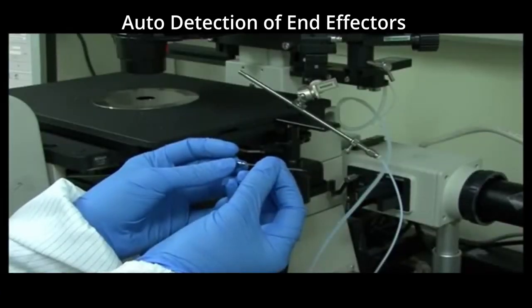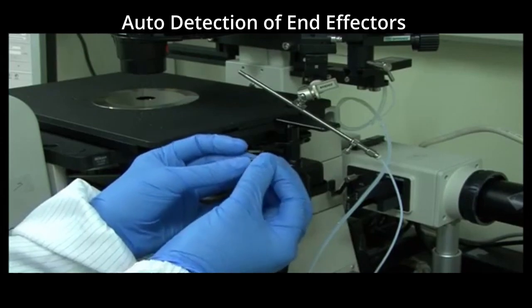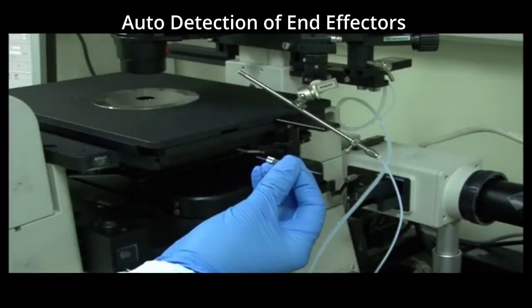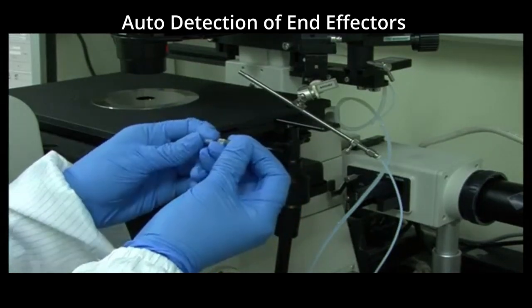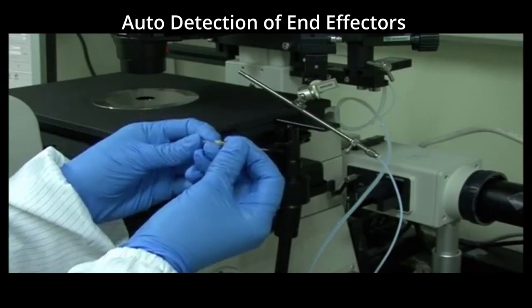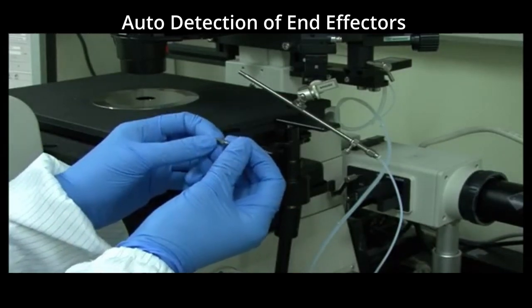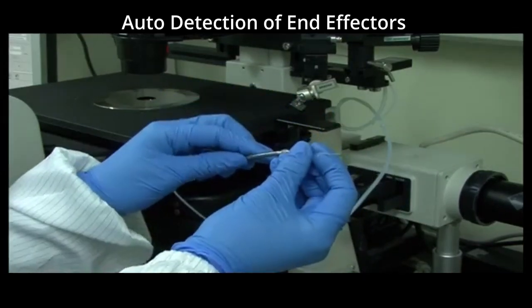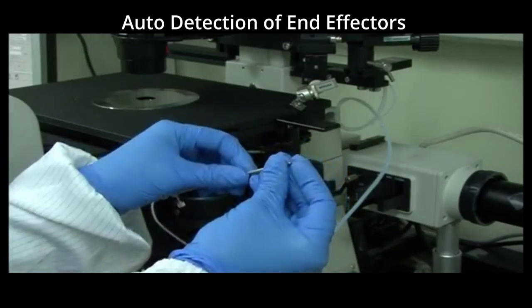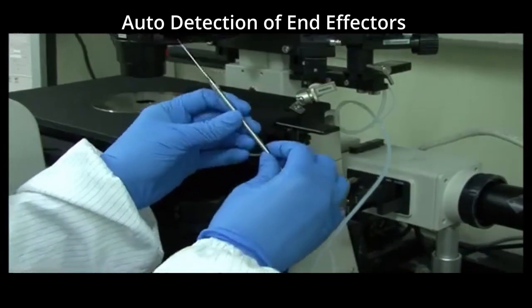With how great micromanipulators are, there are still some issues that need improving. A big improvement to be made in micromanipulators is the auto detection of end effectors. During sperm injection, the tips of the micromanipulator must be manually aligned before fertilizing the eggs. If this process becomes automated, it can save embryologists time. A solution for this is automatically locating the end effectors to align them accordingly. The big challenge is that the tips of a micromanipulator are micrometers in size and can be easily damaged if they are collided into.